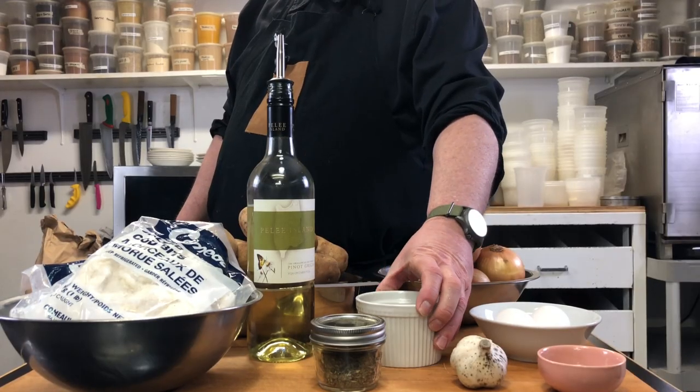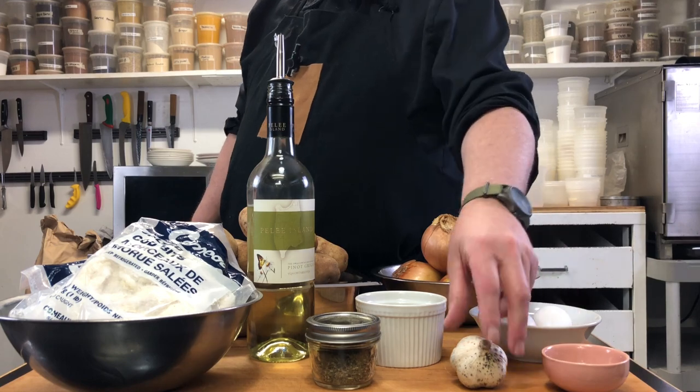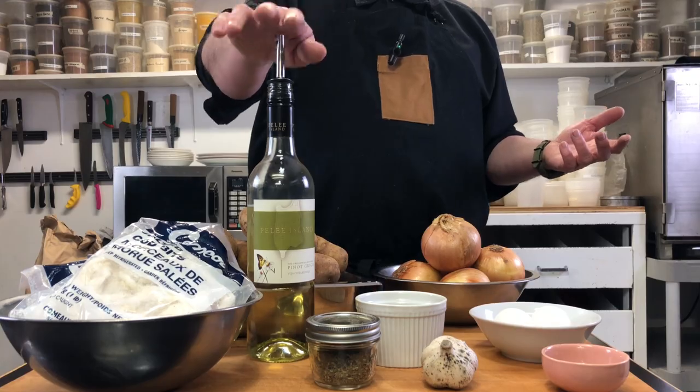For seasoning, we have a couple of things: some pepper and some summer savory. I'm also going to add something local to where I live, which is dulse — a seaweed that grows in the south of New Brunswick on the Bay of Fundy. It's a red seaweed with a lot of umami and savoriness to it. We have some eggs as a binder, some garlic for spice, and we'll have a bit of wine around for various stages of the cooking process.